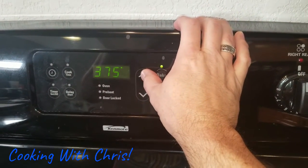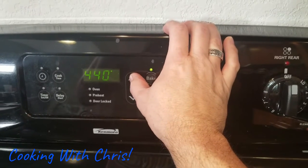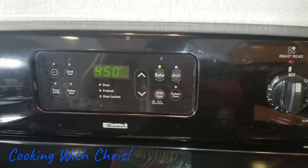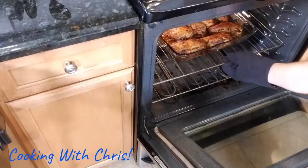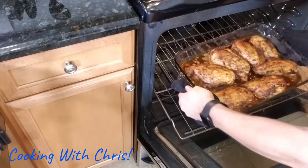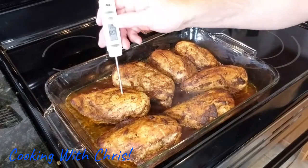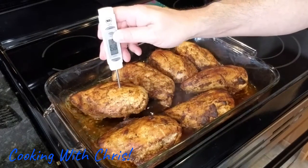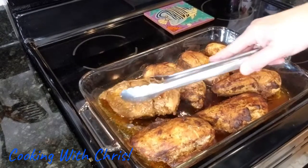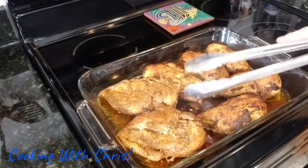Bake the chicken in the oven at 450 degrees for 35 minutes, until the internal temperature is 165 degrees Fahrenheit — or 75 degrees Celsius — to make sure it's done. Once the chicken is done, we're going to turn the chicken over topside down into the juice. This is a special step that keeps the chicken moist.